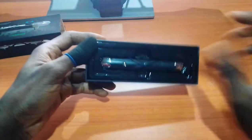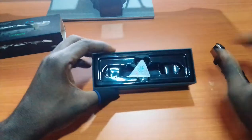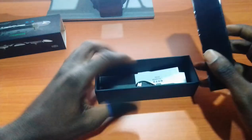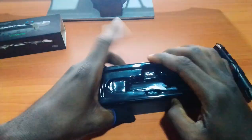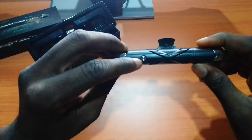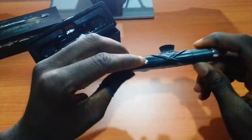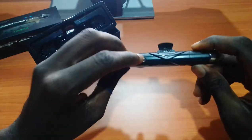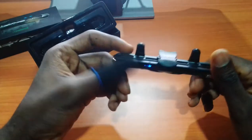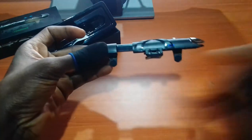Let's go ahead and take this out and have a look at it. The trigger itself comes with a charging cable. On the pulse gear, the first gear does single shots, the second gear does 8 shots per second, the third does 16 shots per second, and the fourth gear does 30 shots per second.